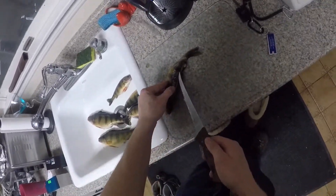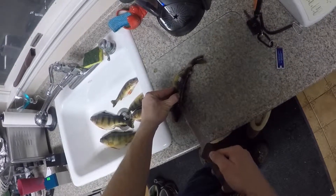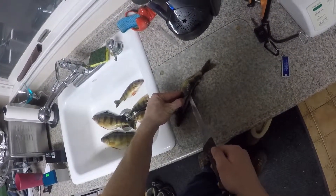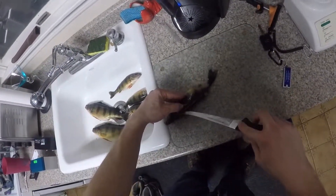Then just slightly take this and slightly cut. You can actually feel the bone — I don't know if you guys can hear that. Sounds like a little vibration.